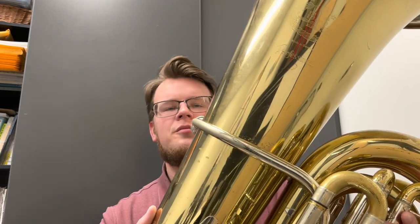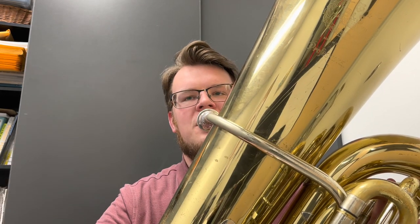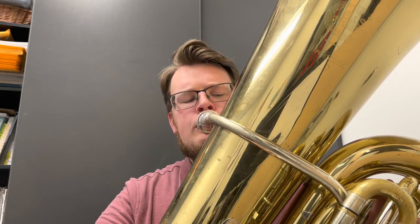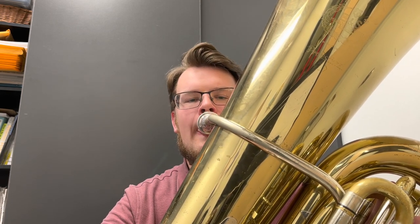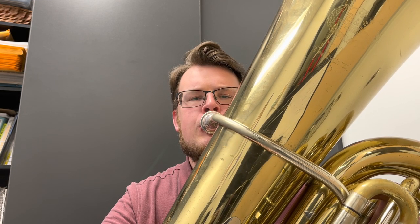A quick exercise I like to do is slur through the notes: play the top note, slur down to the regular note, play back up, lip bend down to the next note, then back up. So starting on F — F, E natural, F, lip bend, F — four counts, then going down and down. The further you go, the better it is for your embouchure. Getting down into the pedals is a great way to get warmed up and get an awesome sound, and you can even do it going up.